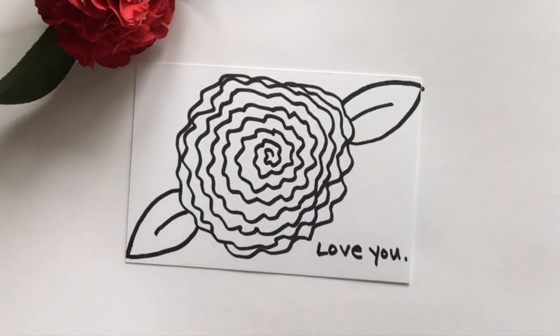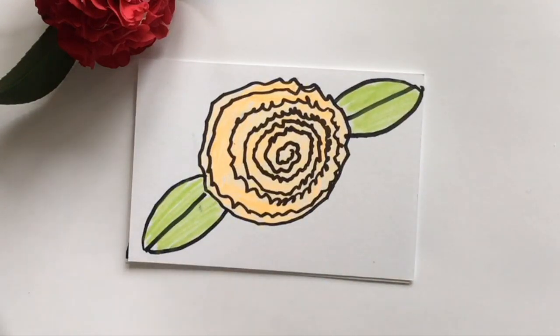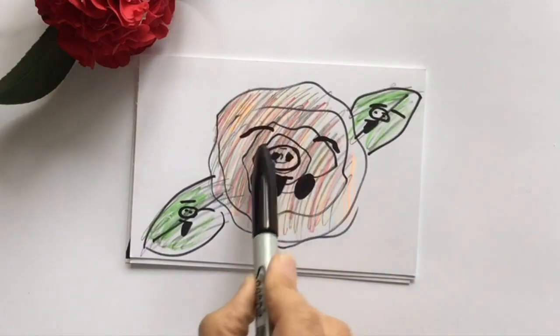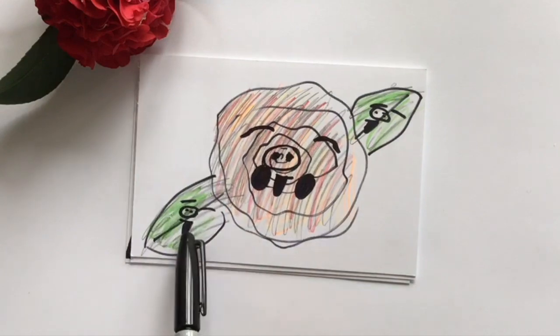I like that when I teach my students and children something, they learn the basic shapes and lines, and after a little practice, they feel empowered to add their own flair and creative ideas. Here are the ideas that these students came up with right after learning the basic shapes.